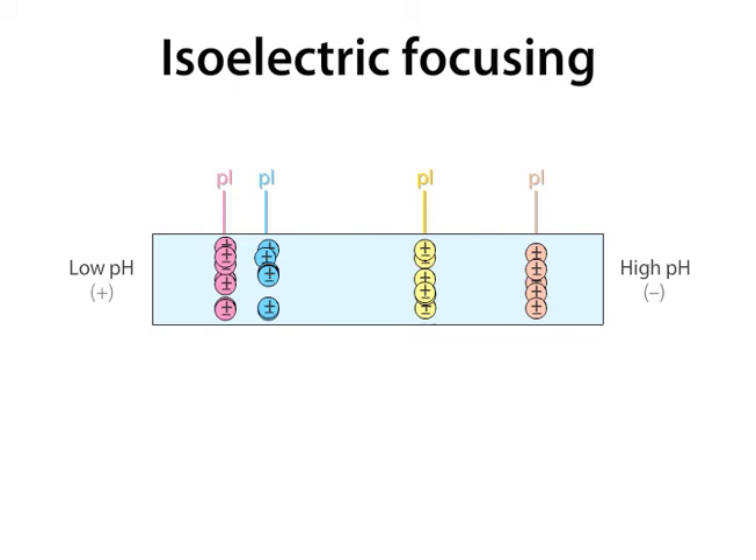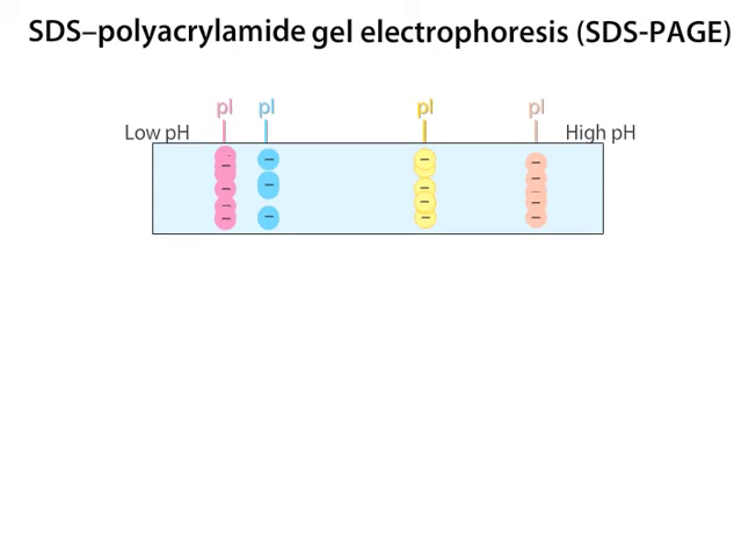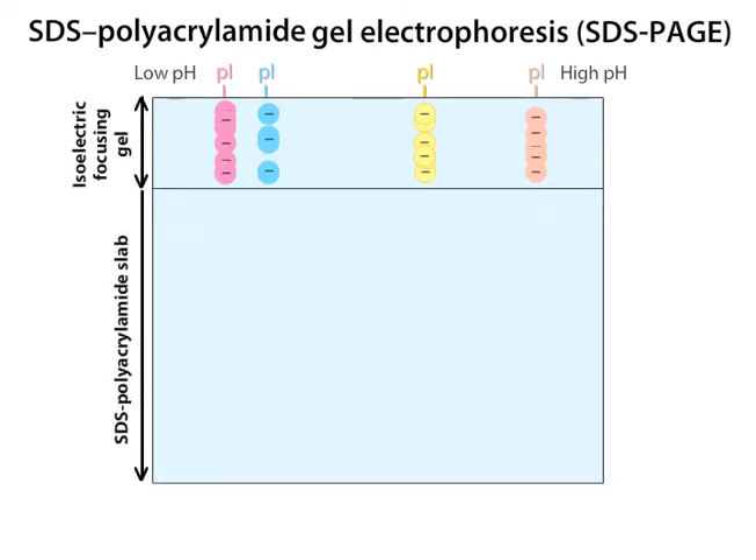To begin the second part of this procedure, SDS-PAGE, this single-lane gel is equilibrated in sodium dodecyl sulfate, or SDS, which gives all of the proteins a negative charge. The negative charges will allow them to migrate again in an electric field. The gel is placed horizontally on top of an SDS polyacrylamide slab. The proteins then undergo electrophoresis, now in a perpendicular direction.